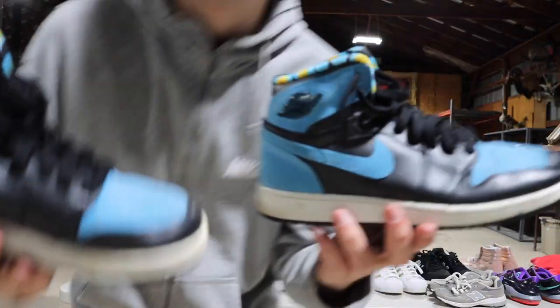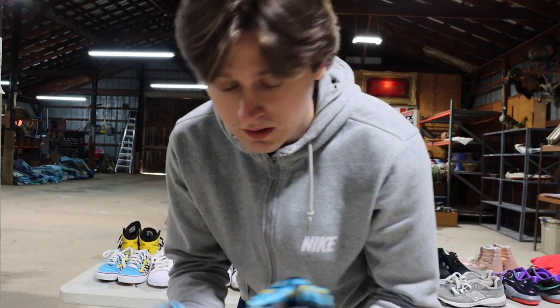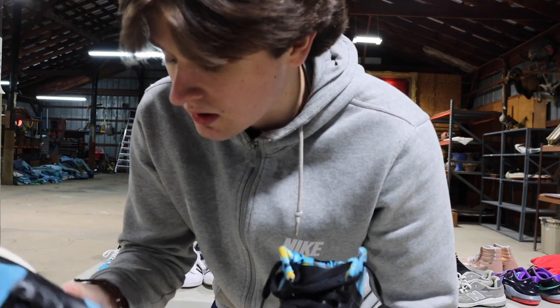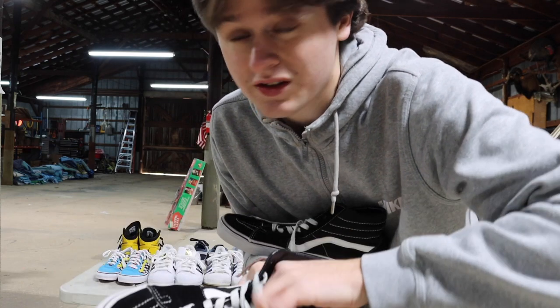Got some more Jordans — I like them. Size 5.5 youth. I never really got into Jordans myself, but these are pretty cool. Not too dirty, just a little creasing on the toe, but I've seen worse. Got some more Vans — high tops, size 10. A little worn but Vans are easy to manage. So that's about all the good sets of shoes we have. Those are the majority of the popular ones. But that's just the shoes out of it — I'll show you what we have left.